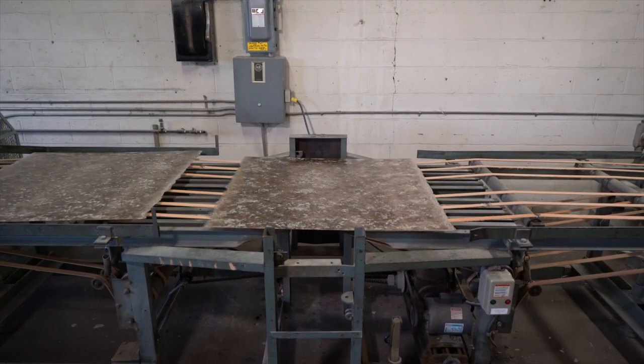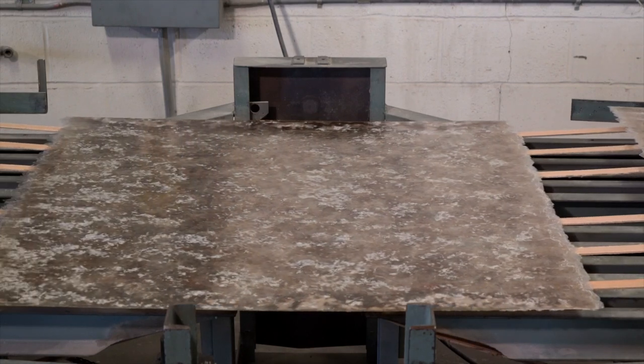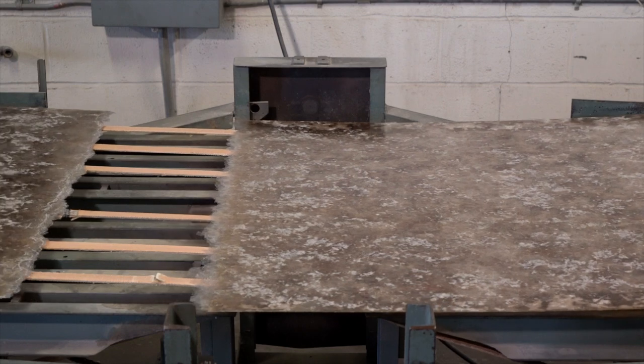Once product comes out of the press room, our decorative mica product is then milled to achieve that granular finish. We also have an unmilled variety of this particular product.